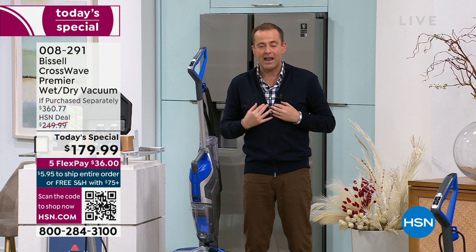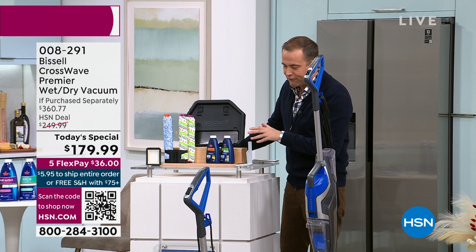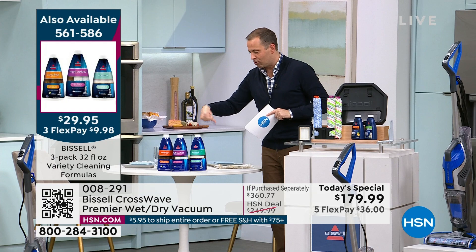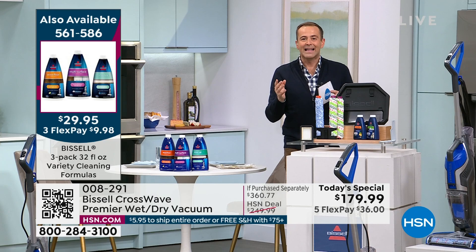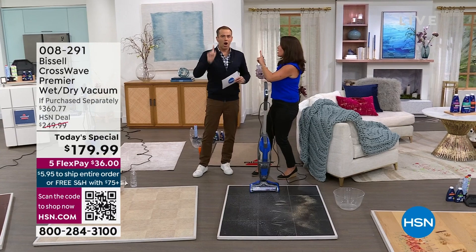We're giving you extra brush rolls, mini bottles of the cleaning formula. The team just let me know — the extra jumbo formula is going to be sold out by the early hours. If you buy the extra formula at the same time as the Today's Special, that will all be free shipping and handling. It's a rare breakthrough innovation. Normally we actually have three CrossWave Today's Specials a year — this is the only one we're having, the only one for 2023, and it's in March, March 4th.